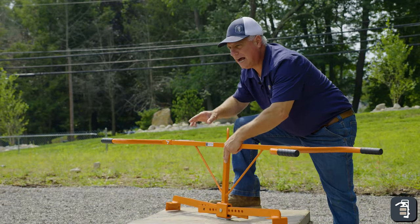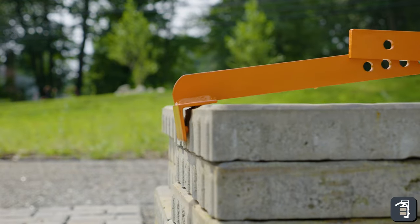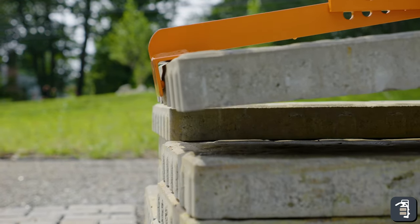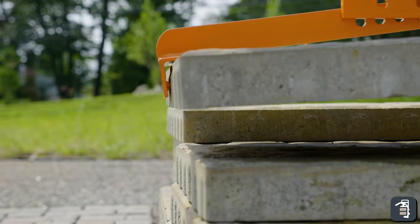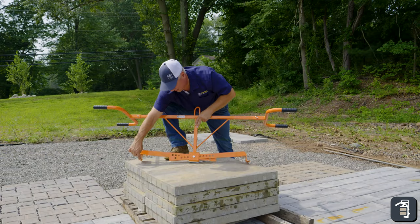I also want to point out that on both ends it has these studs which actually press down on the lower side of the product and eliminate chipping. Where if this was just an L bracket, you'd have a tendency to chip up top. That's a great little feature.